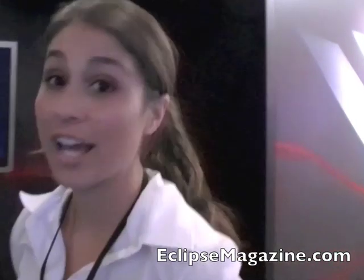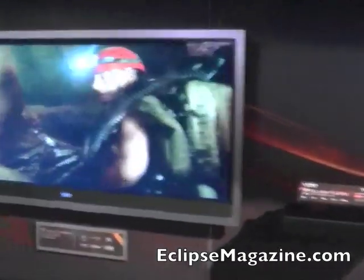Hi there, Stephanie here from Vizio, with Mark and Carmen, showing off some of our new products. We've got our Cinema Wide TVs — 58 inch and 50 inch.